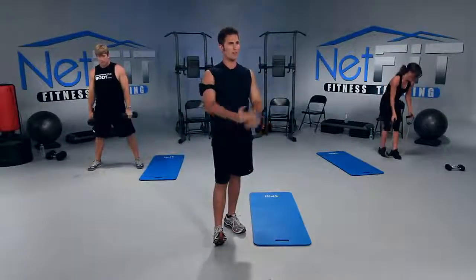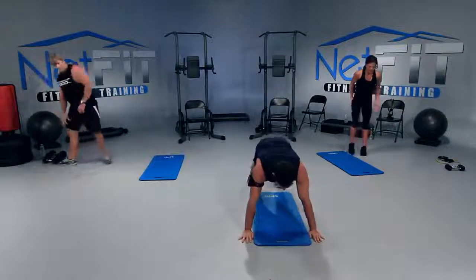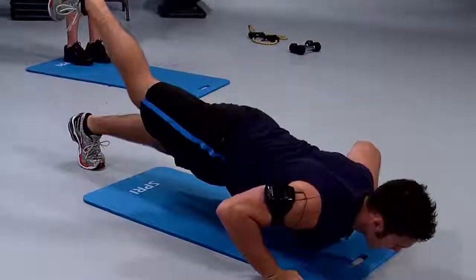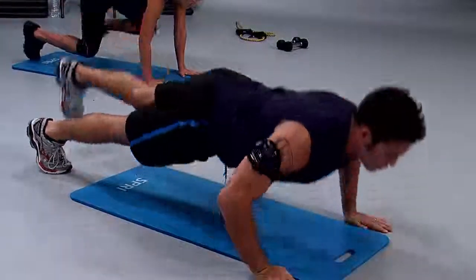The next one: push up with the leg lift. Everyone watch me real quick. Hands a little wider than shoulder width. On your toes, you're going to go down into a push up and lift your right leg up. And then as you press up, you're going to switch legs and lift the left leg up — so you're going to alternate legs. Dusty's going to drop to her knees to make it easier.